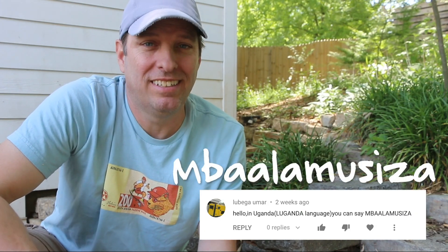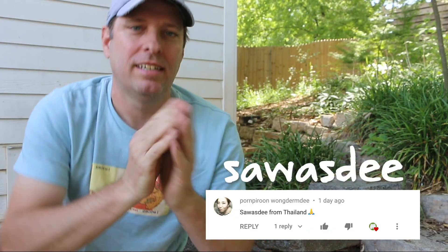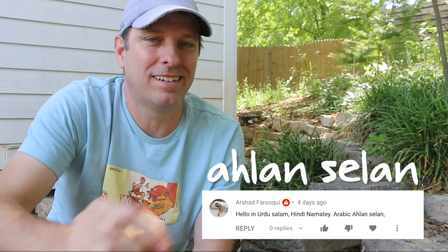If I were to greet you in Uganda, I would say Mbala Muziza. In Thailand, Sawasdee. And another Arabic greeting is Alan Selan. So thank you to the three of you for sending me hellos in your language, and that's a request for more of you to do the same.